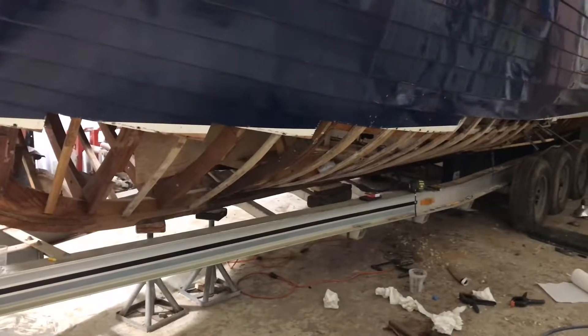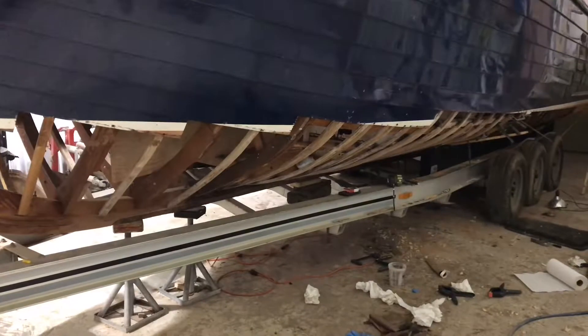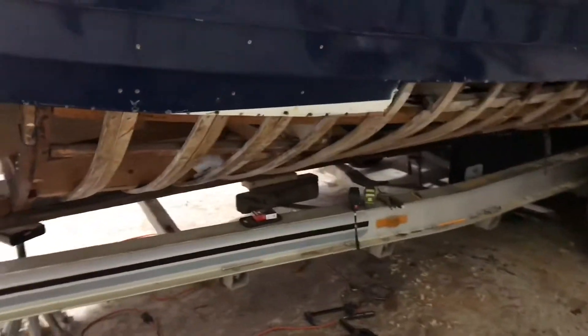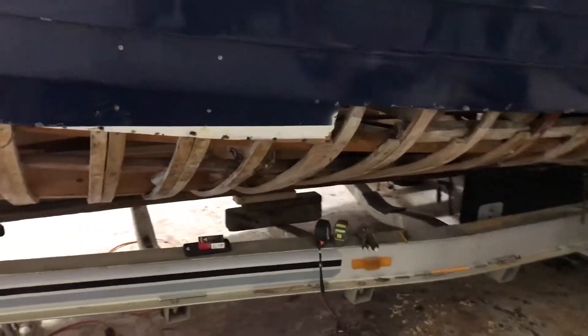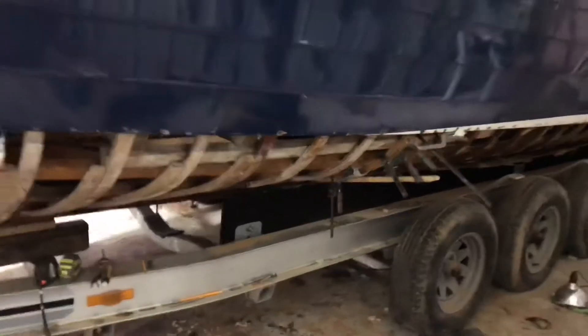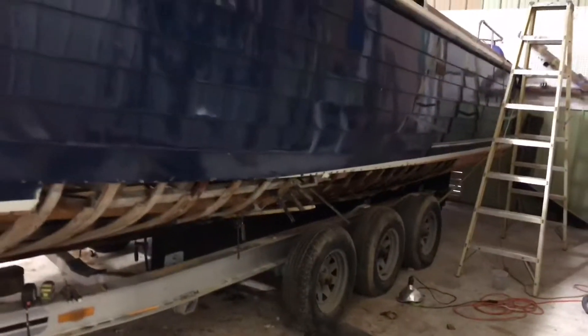Hey George, just thought I'd give you a little update here of the progress that's being made on your boat. We have got quite a few new ribs in down the sides here as you can see. We've made it back to — I'll give you a little perspective of what we've made it back to so far.